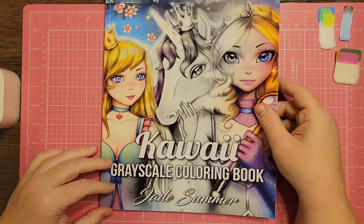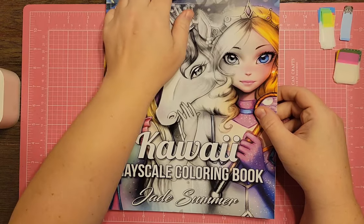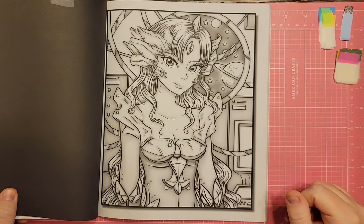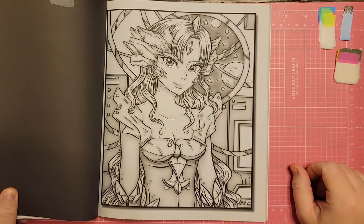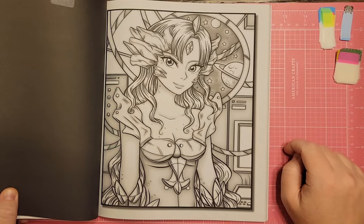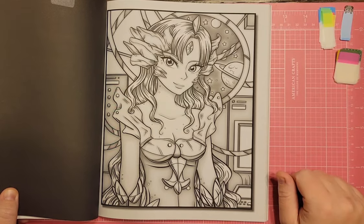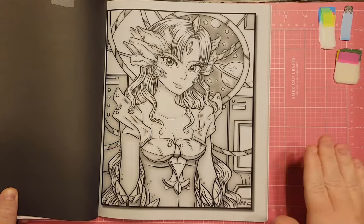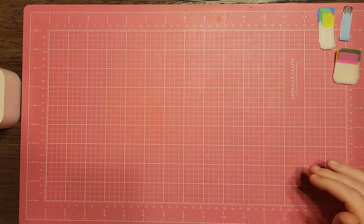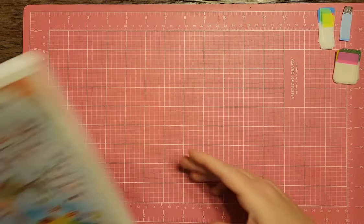I have Kawaii Grayscale Coloring Book by Jade Summer, the Appreciated edition. You could definitely do the alien page — it would work for Space Timber. If you don't want to do too much and just want to color straight, this would be a very good relaxing color. On a stressful day she'd come together really quickly because the grayscale is already in and you just add an alcohol marker. So I'm going to keep her flagged.